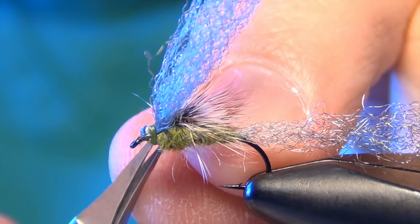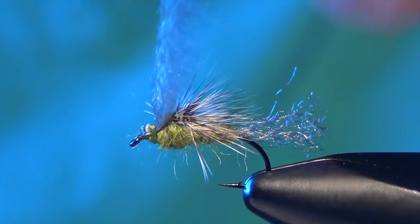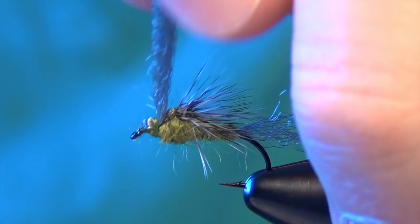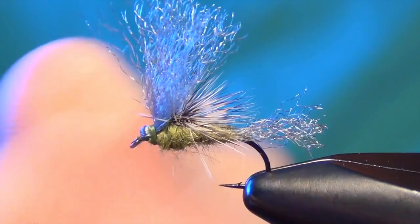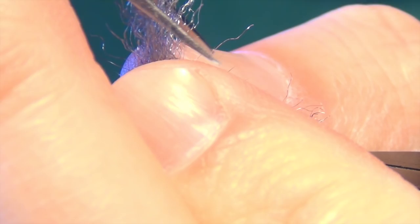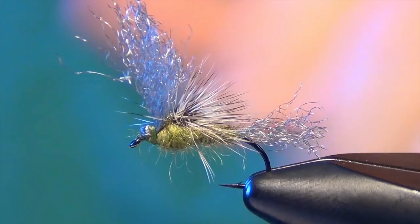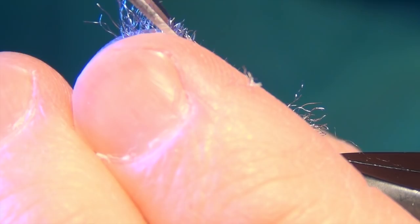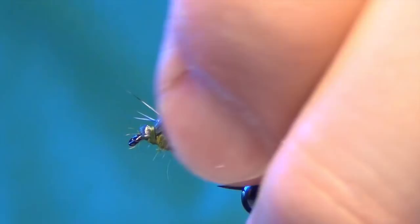We can trim our tail. I like my tail to be about the length of the body. And the wing I like nice and tall, so I'm going to trim it about the length of the tail, maybe just a little bit shorter than the tail. You can always cut it down after the fact. Then I'm going to take my wing and pinch all the fibers, draw them up, pinch them together, and cut at a downward angle, kind of back down and back onto the fly. All I'm doing there is just shaping the wing, making it look like a mayfly's upright wing.